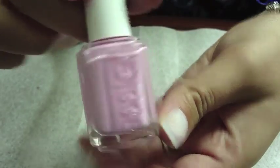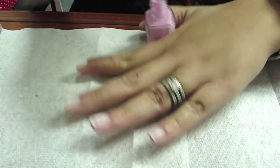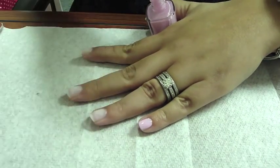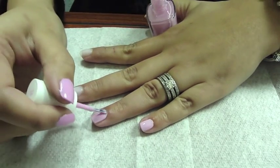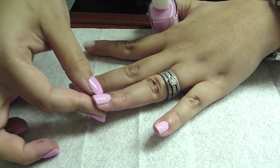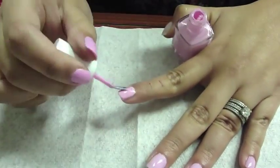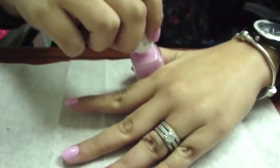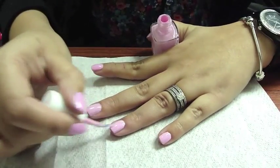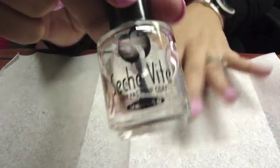The nail polish I'm using today is Essie's French Affair — it's a really pretty vibrant pink color — and I'm going to go through and apply a thin coat to each nail. Once you've finished applying your first coat, go back through and apply a second coat to each nail. Then once you let your nails dry for a few seconds, you're going to apply your top coat.